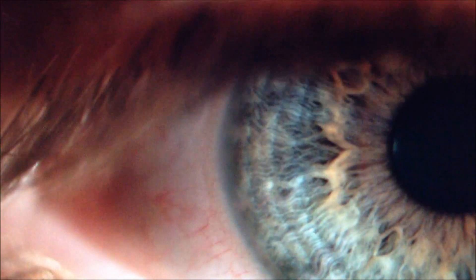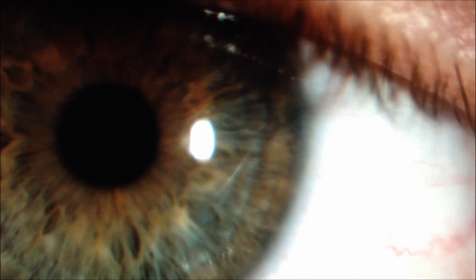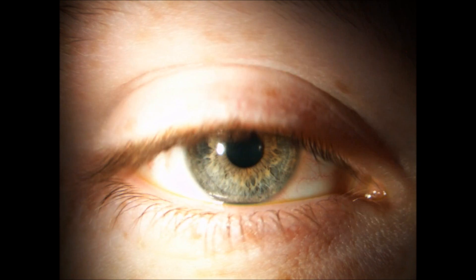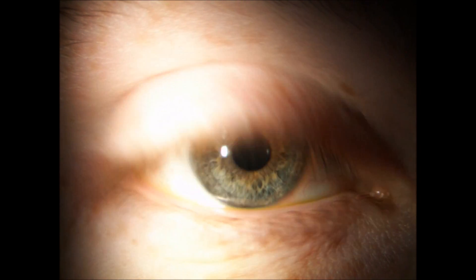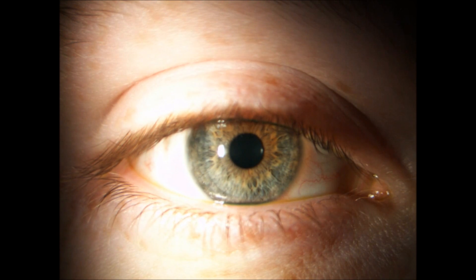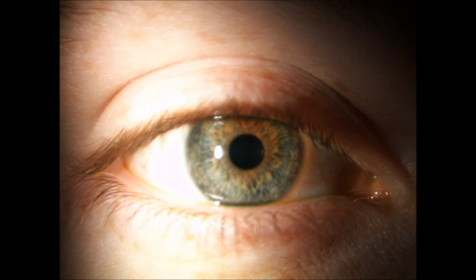That's pretty much that for this part of the examination. Now we're going to examine the tarsal conjunctiva — both superior and inferior — under two lighting conditions. We'll do it under white light to assess the lid redness, and then under blue light to assess the lid roughness. The first thing you want to do is instill some fluorescein onto the eye because this will help us when it comes to examining the lid roughness later on. So we'll just use a fluorette.